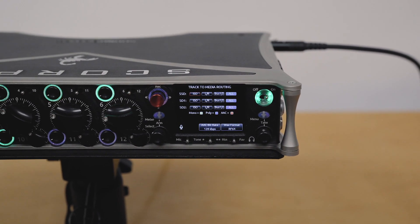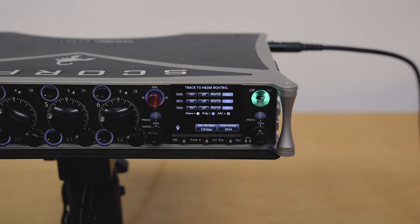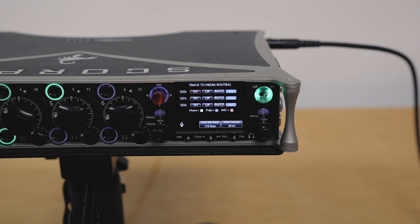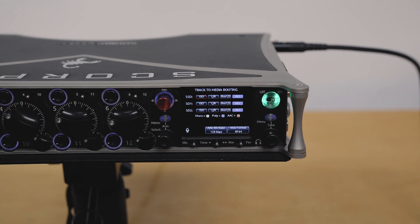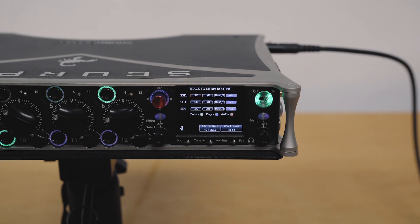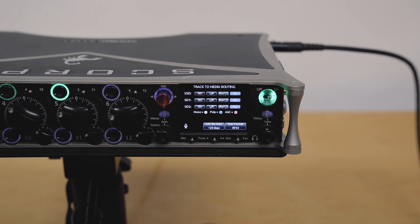And this is the first location recorder that will allow you to record RF64. Now I can hear what you're saying — you're thinking, is this compatible with DAWs? Yes it is. Virtually every single DAW out there will read RF64, whether it's Pro Tools, Logic, Reaper, Avid, or Adobe — they'll all read RF64 files. It's essentially a WAV file, but just with 64 bits for addressing, which gives you this huge file size of terabytes.